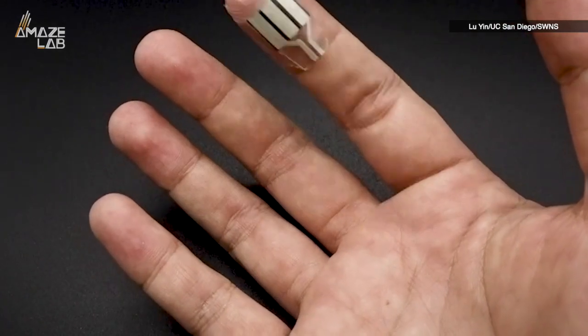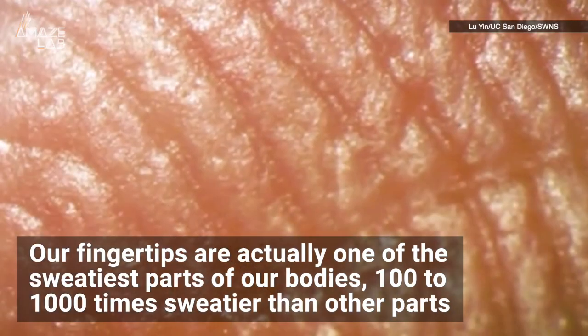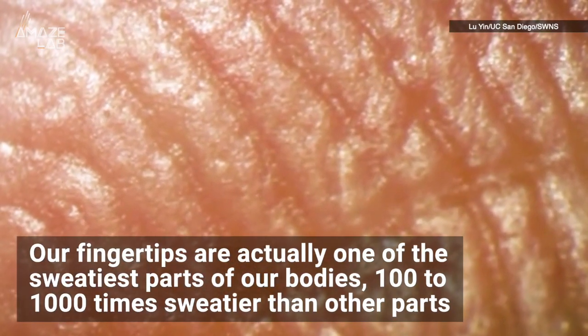So how can it gather enough energy from only our fingers? Well, it turns out our fingertips are actually one of the sweatiest parts of our bodies — 100 to 1,000 times sweatier than your other parts.